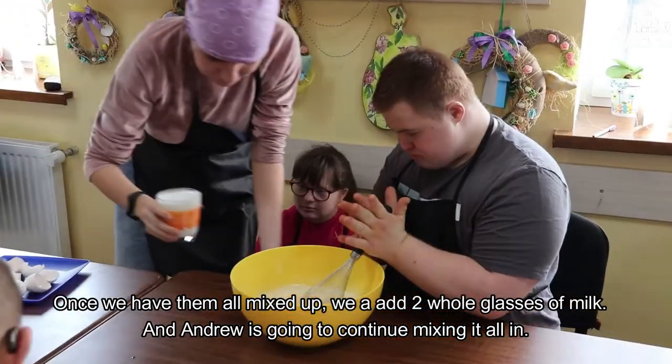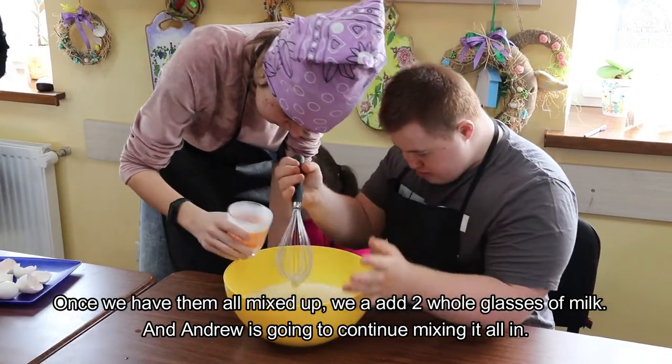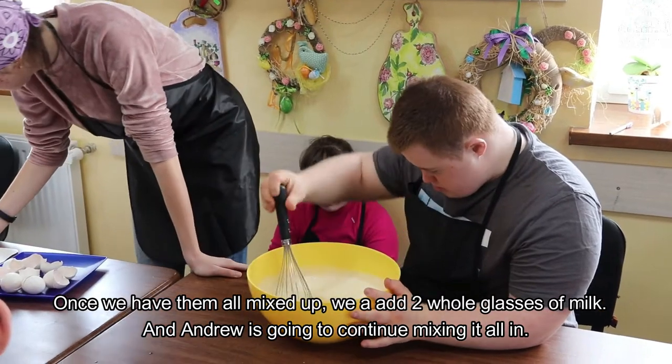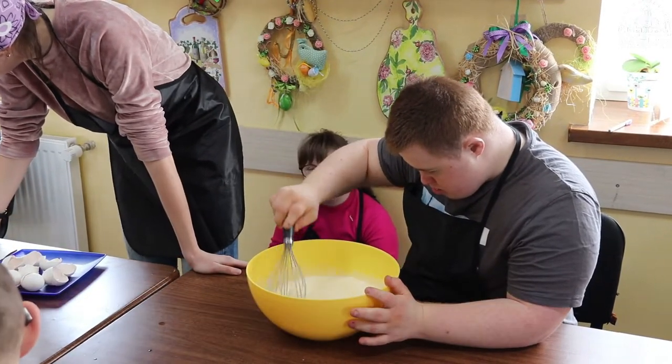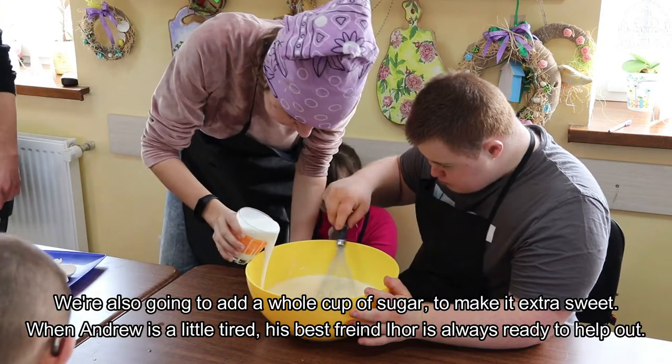Once we have them all mixed up, we add two whole glasses of milk and Andrew is gonna continue mixing it all in. We're also gonna add a whole cup of sugar to make it extra sweet.